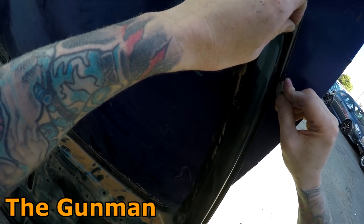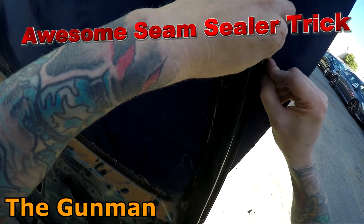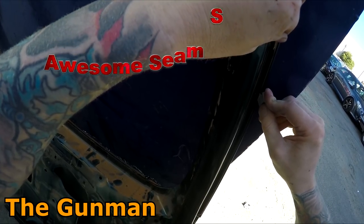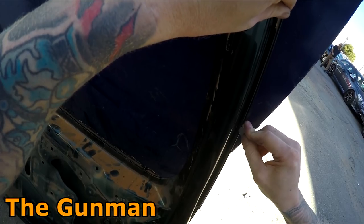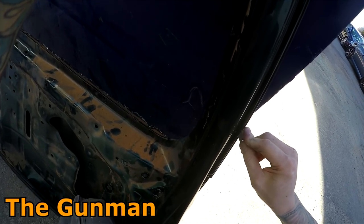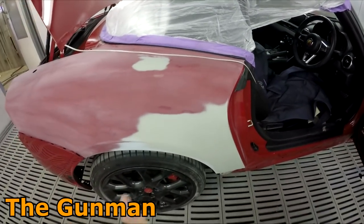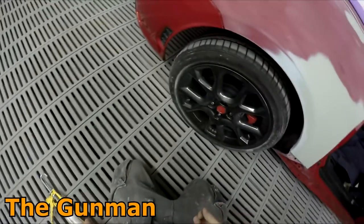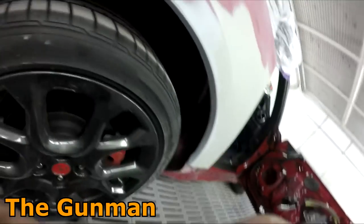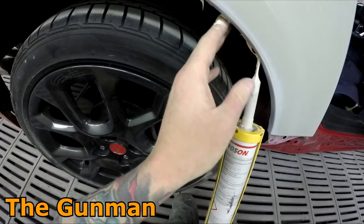Welcome to this episode of The Gunman. I'm going to be showing you a pretty cool trick I've been using for years, ever since a guy in Melbourne taught me about it. What you basically do is cut an old piece of sealer off an old panel. You can alternatively get an old panel like a big bonnet, flip it the other way, and make your own bead to the exact size you like. A lot of the time you're able to find a piece of sealer underneath an old panel that you can just reuse yourself.